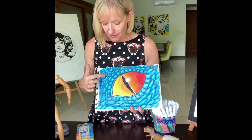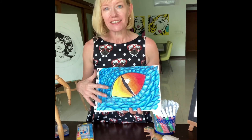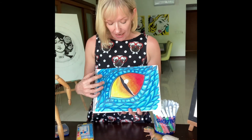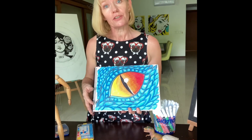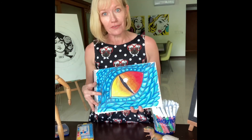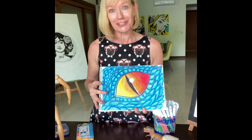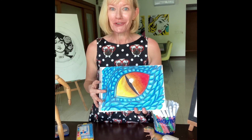Here is my finished oil pastel dragon's eye. I hope you can see that the use of tonal colour — the lights and darks — really adds to that sense of three dimensions. And the oil pastels are beautiful for creating that glowing effect of the eye. If you'd like to share your work with me, please copy it onto a slide on your art portfolio, which you'll find in the Art Google Classroom. Have fun with this activity — I hope you enjoy it and keep drawing.